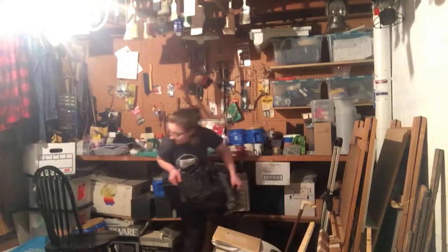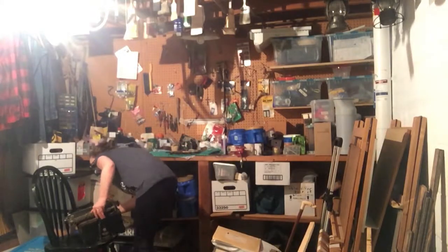My grandfather actually owned this typewriter and I found it in my grandparents' basement. He carried it from his dorm room to class every single day, which is quite a feat because it weighs like 45 pounds. So today we're going to clean this guy out, hopefully get it working, and then maybe figure out how old it is because I have no idea.